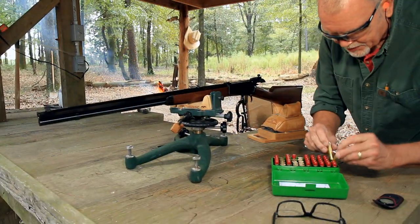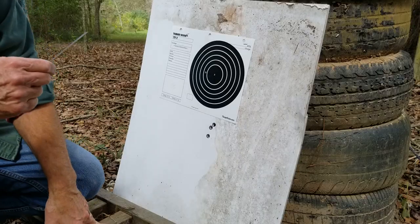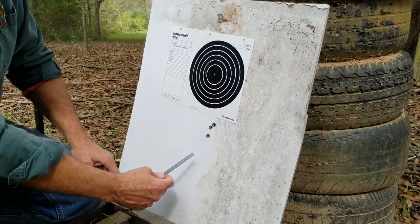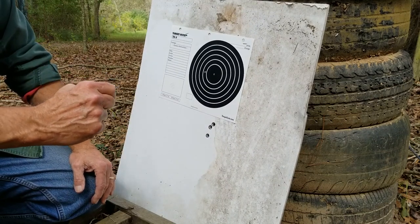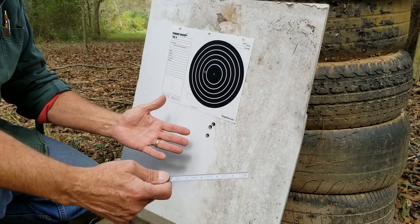Let's go check and see what kind of group we have. I had the Partridge front sight right here — I'm going to discount this one. That looks like about 1.8 inches low. Let's go back and plug that number into the Skinner calculator and see what we've got to do — do we have to file that front sight, or can we make an adjustment in the rear sight?